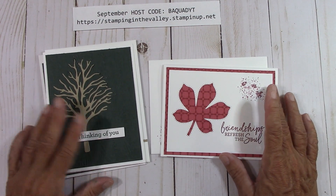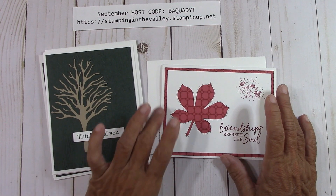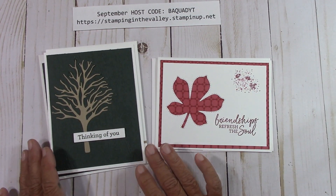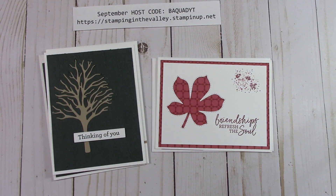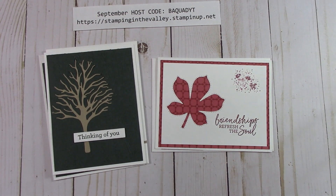Thanks so much for watching. And thank you, Mary — I really appreciate you telling me that something was wrong with the video. I can't thank you enough for that. So again, everyone, let's all get together and do some happy crafting. Go to your happy space and create some cards. Thanks again for watching.